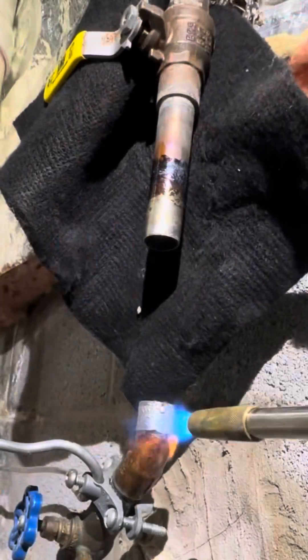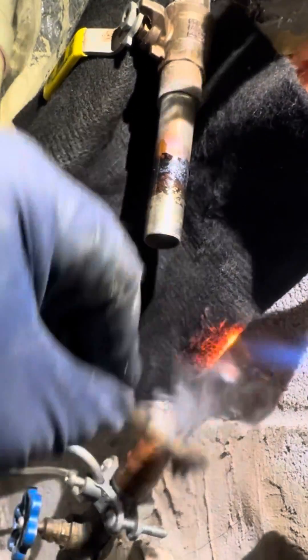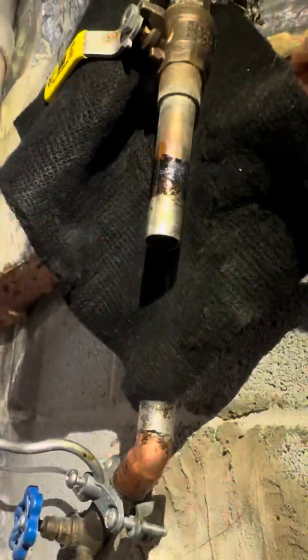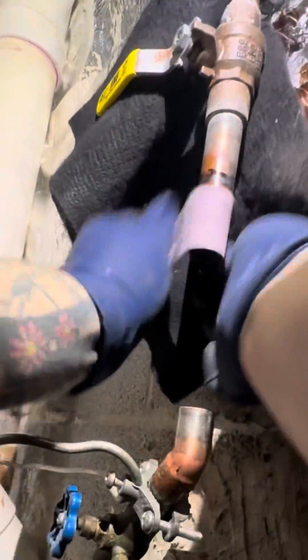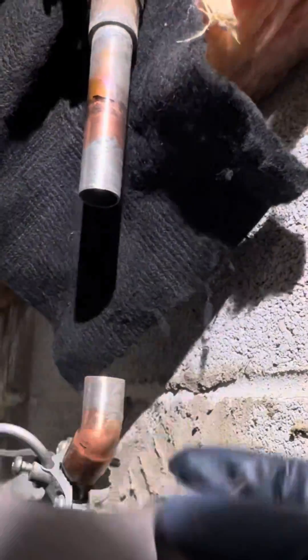Why didn't I take off that gate valve and replace it for the customer? I did offer to put a new ball valve in there, but in service you can't make everybody happy. They said they have one above it that works fine. I was like, hey, do what you want to do — it's your house. So they denied that.